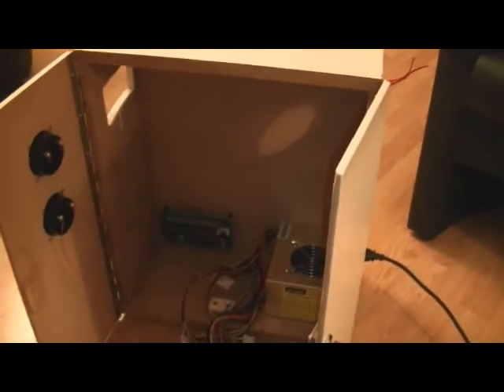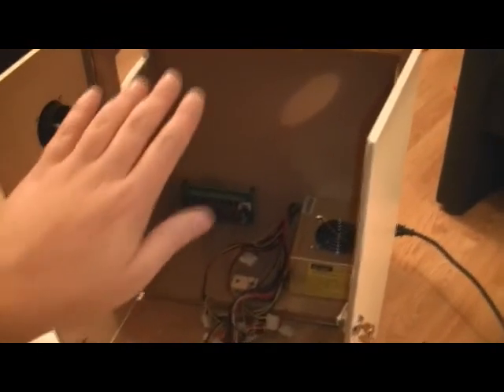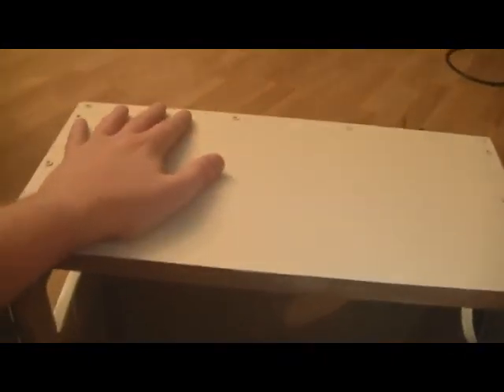The entire cabinet is about 2 feet high, a little under a foot deep, and about 1 and a half feet wide. Just taking a comparison with my hand — it's just about as deep as my hand, and about 2 feet high.